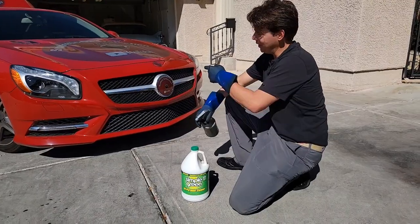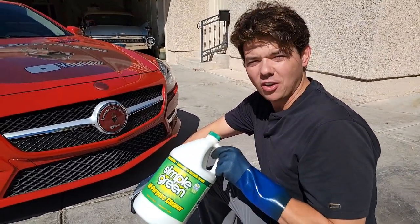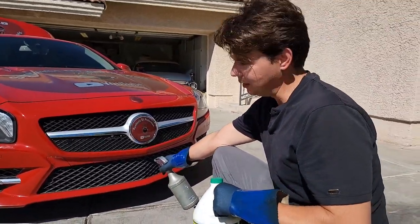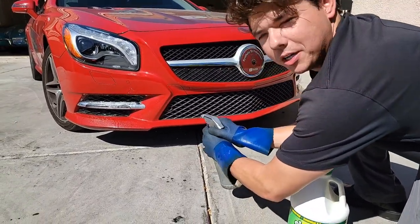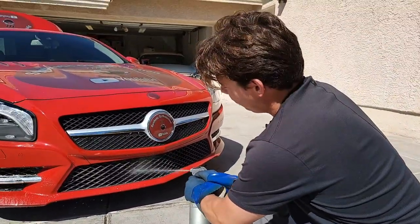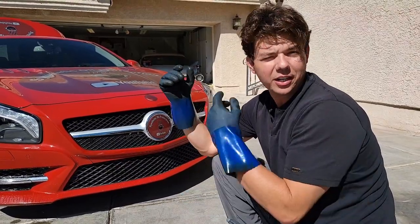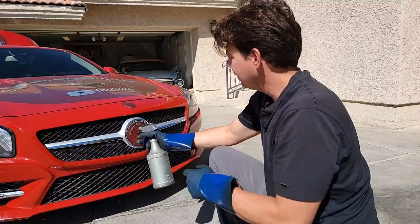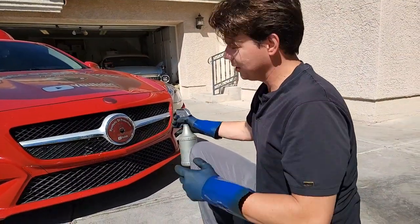Definitely subscribe and we'll be back for the dyno video on my car and some other cars. Bonus tip: keep the efficiency of your radiator at its best by keeping it clean. We're using a diluted 5-to-1 Simple Green — this delaminates all the dirty bugs, film, dust, dirt, and grime from your whole radiator. This car also has an oil cooler up front, so spray that as well. The intercooler radiator is over here. We spray the heck out of it, then rinse with water.